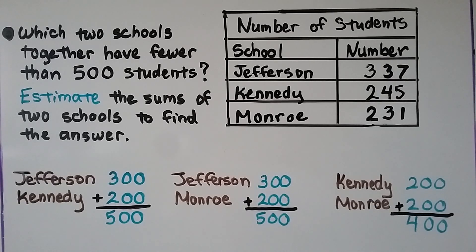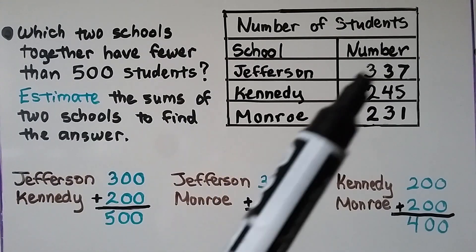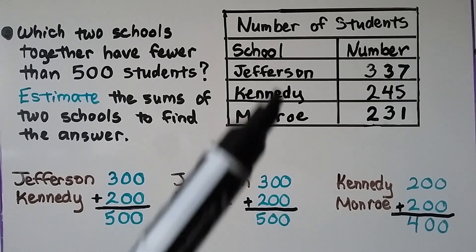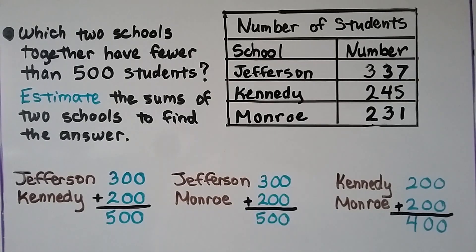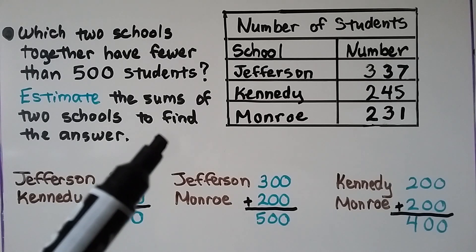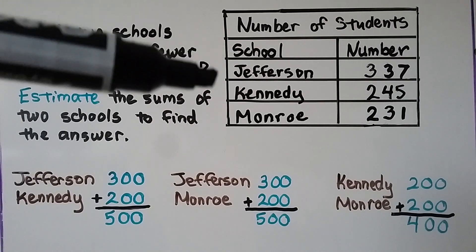Now we can do some problem solving. Look at this table — it shows a number of students for each school. The question is: which two schools together have fewer than 500 students? We need to estimate the sums of two schools to find the answer. We'll take Jefferson and Kennedy: Jefferson rounds to about 300, Kennedy has about 200, so that's about 500.